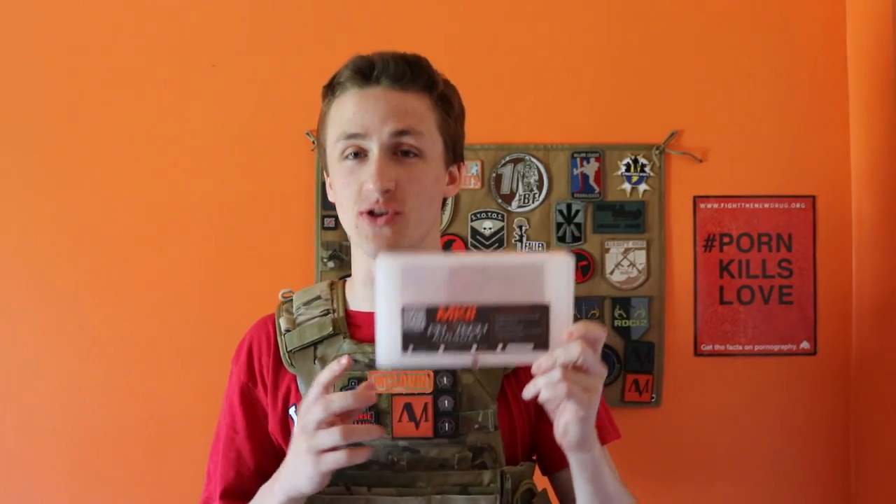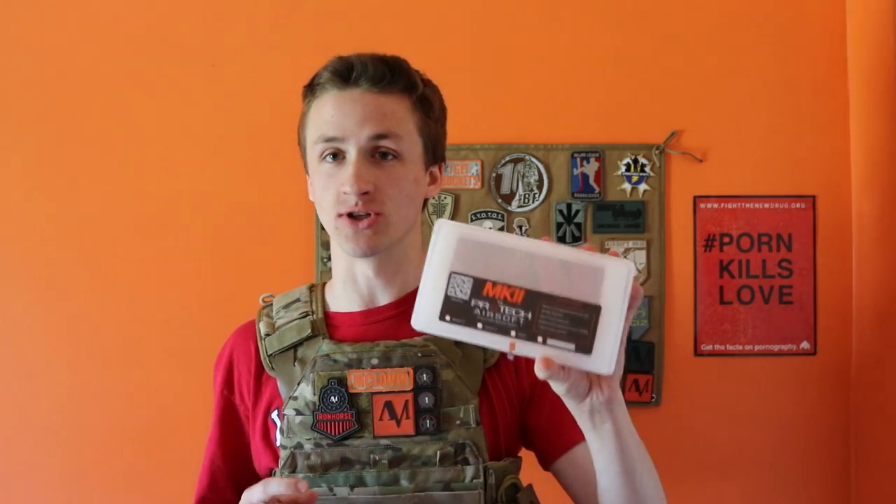What's up dudes, it's Alec Mac 111 and today I have a review of the Pro-Tech Mark II. Most of you probably don't know what this is — this is a drop-in HPA unit. I was lucky enough to be able to get one of the sort of first samples. They're a very new engine that's coming out.